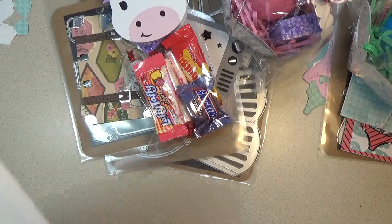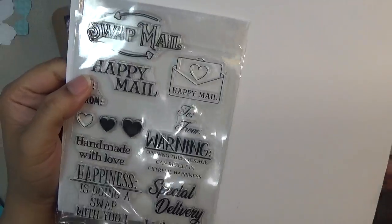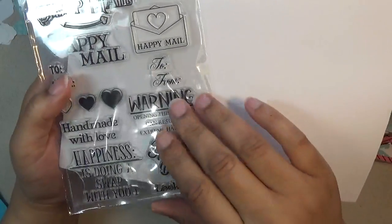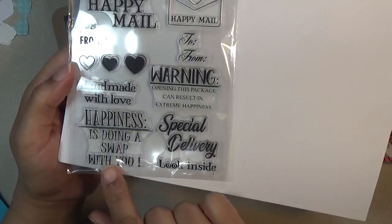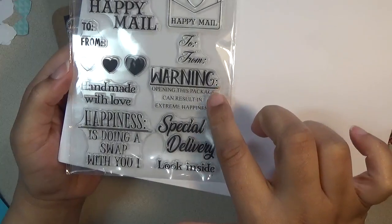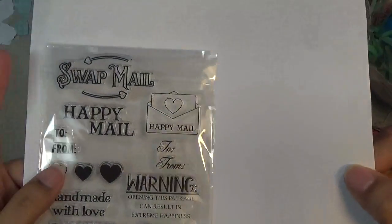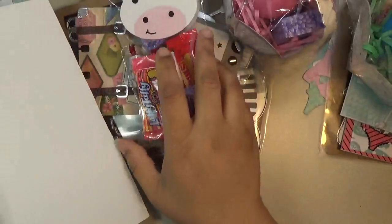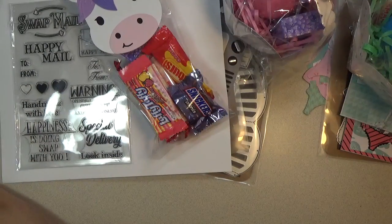Then there's a stamp set for your swap partners. It includes 'Swap Mail,' 'Happy Mail,' 'To and From,' two different fonts, 'Happy,' 'Handmade with Love,' 'Happiness is doing a swap with you,' 'Special Delivery,' 'Look Inside,' and 'Warning: Opening This Package Can Result in Extreme Happiness.' I really love the sentiments on this one, and you can color the swap mail in any colors to match your coordinating papers.